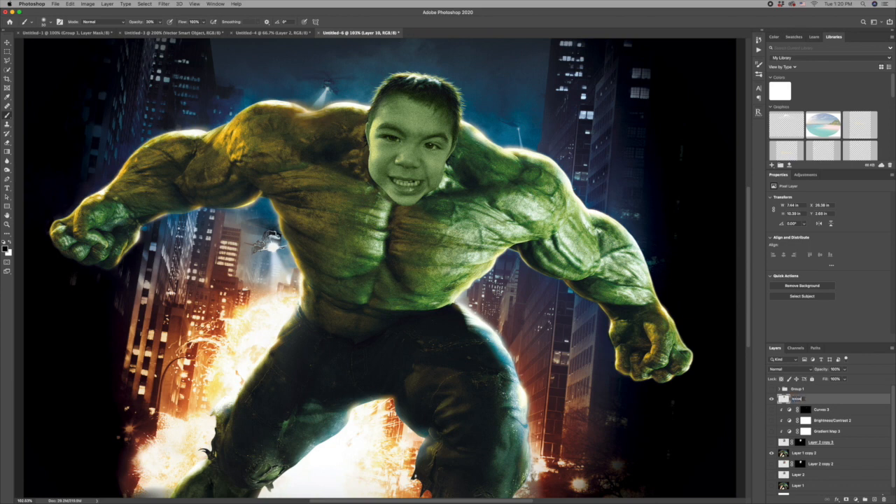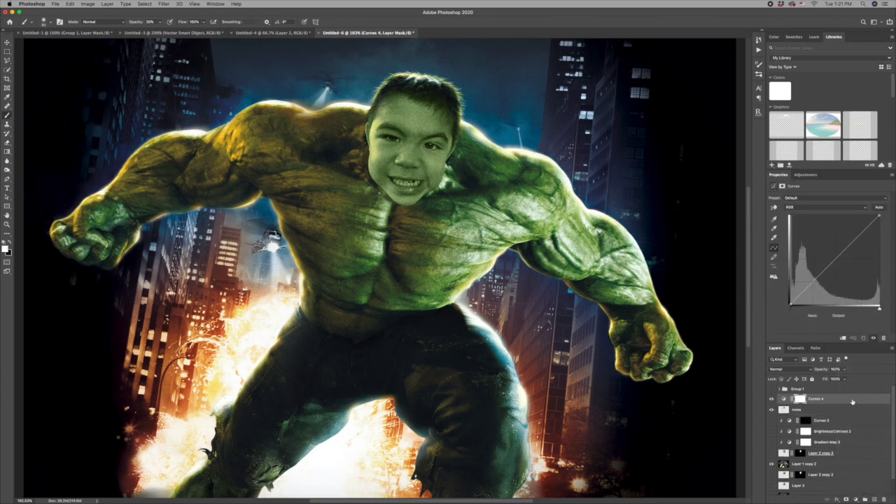I'll rename this layer 'noise.' Now I'm going to add another curves layer and darken his face down, clip it to the noise layer, and darken it down quite a bit. Then I'll brush away at the eye area and at the areas that I want to keep some highlights on.